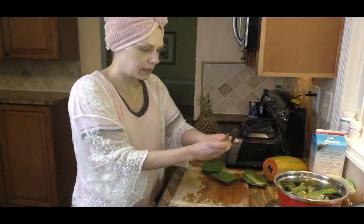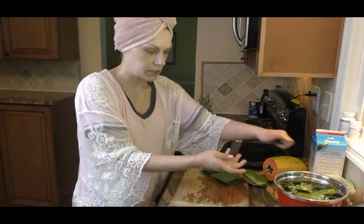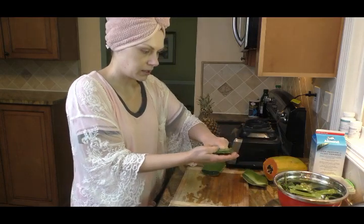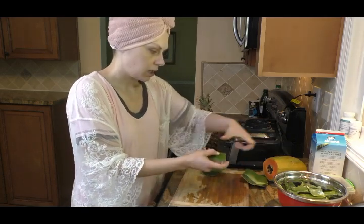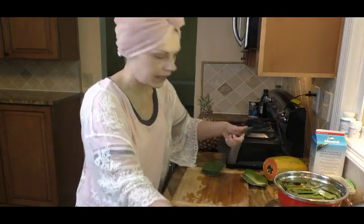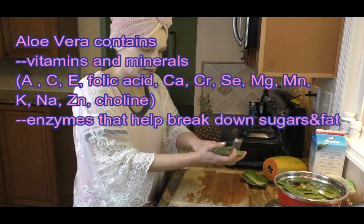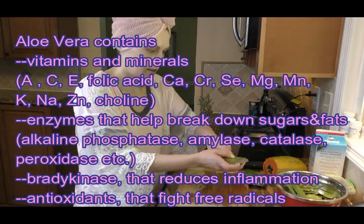I find the best way to deal with aloe is to blend it into smoothies. Today I'm going to do my breakfast smoothie — one of my favorites. Even my daughter drinks this one. It's made out of pineapple, papaya, aloe, and almond milk or whatever you happen to have. You can always change the ingredients however you want. You can add the aloe into any smoothie — it just disappears into it, gets blended, doesn't have any taste, yet you get all the good nutrients that aloe has to offer.